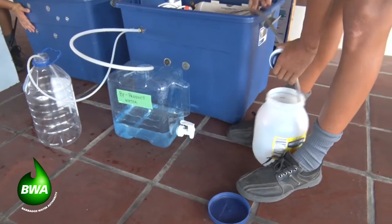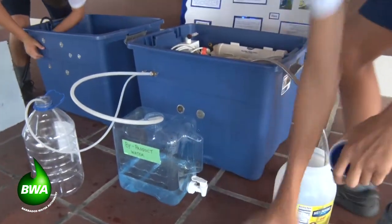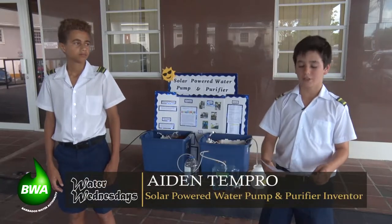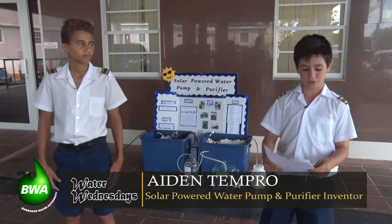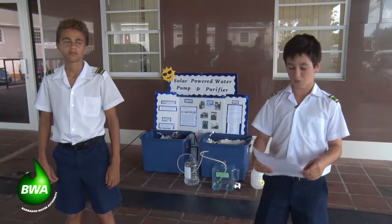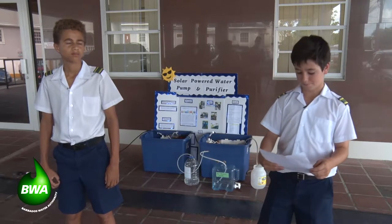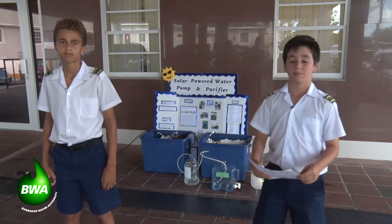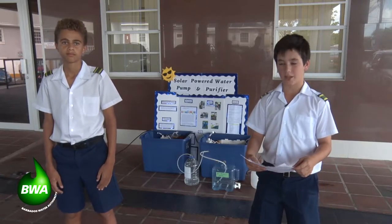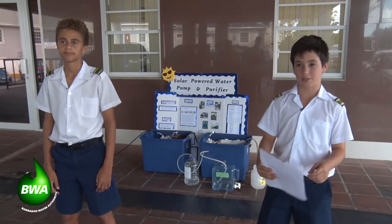The cost of the system is approximately $1,540, producing 108 liters a day. The cost of buying drinking water in Barbados is around $1.40 per liter. So this system produces $151 worth of water daily, and therefore will pay for itself in 10 days.